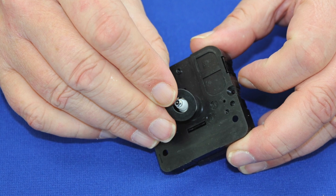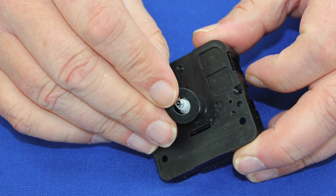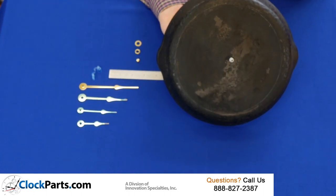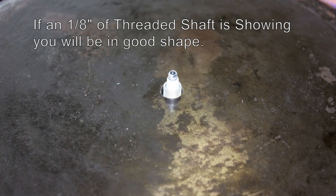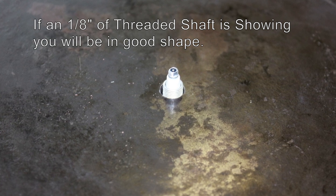Now it's time for the clock movement assembly. Place a rubber washer over the handshaft and slip the handshaft through the cast iron pan. Before you slide the brass washer over, note how much of the threaded shaft is sticking out. You want to have plenty to attach that brass hex nut.